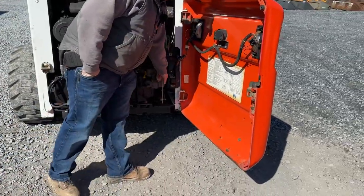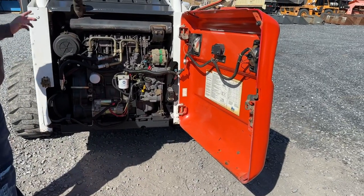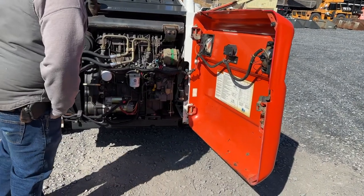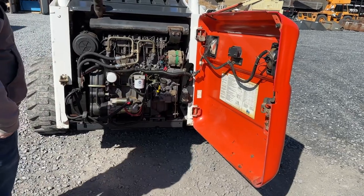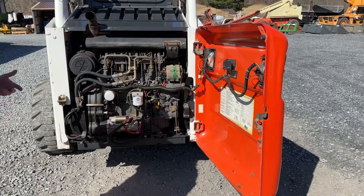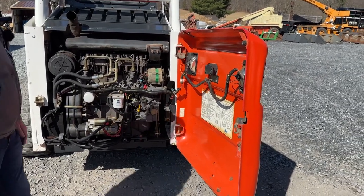On this side, underneath this cover is where your timing belt is. We went ahead and did it and the tensioner. We changed engine oil, fuel, air, hydraulic — that is all changed and done. The battery was new in 2020. No oil leaks, no excessive or abnormal blow-by, anything of that nature. There are no oil leaks or fuel leaks anywhere that we have found.